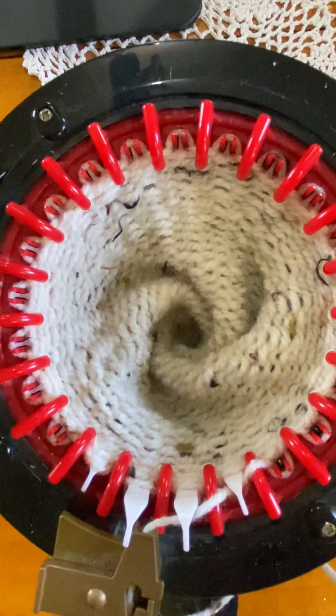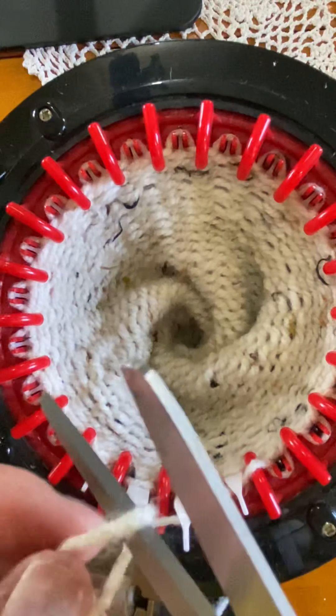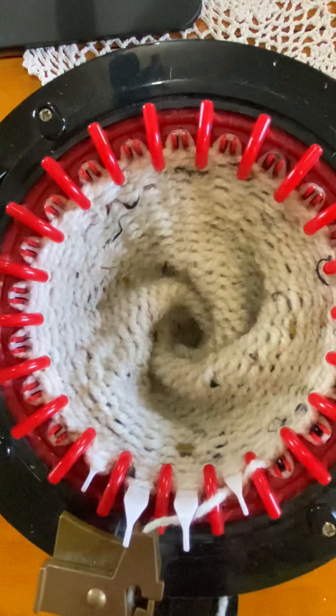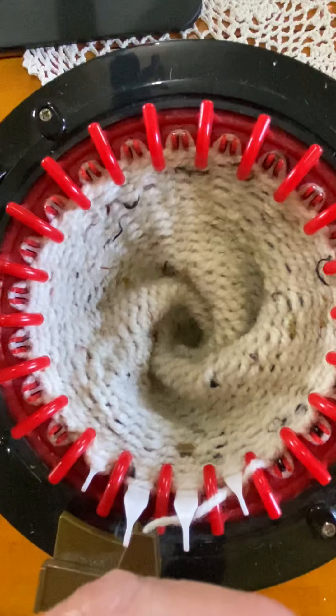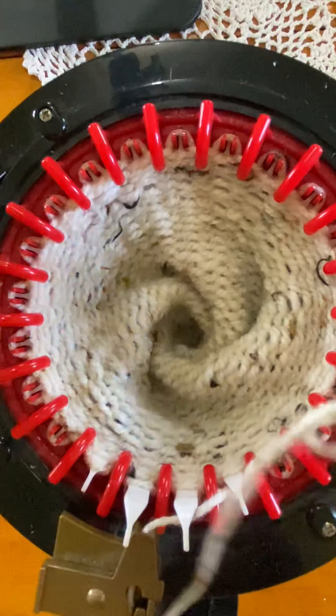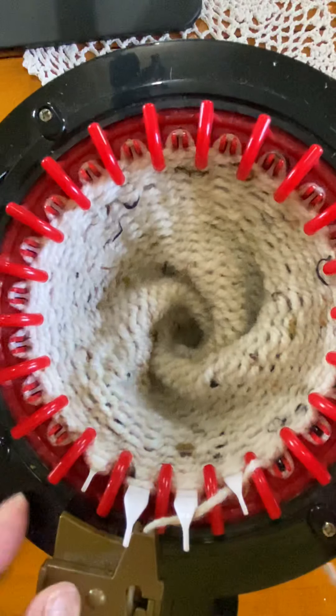So we're going to clip our yarn, thread your needle, and we're going to take the stitches off.